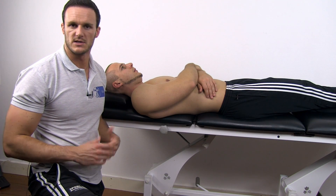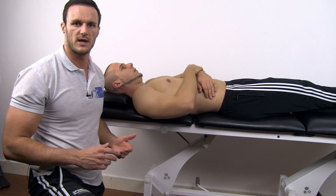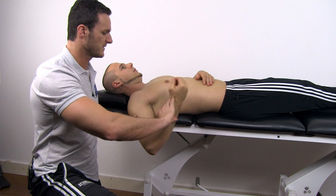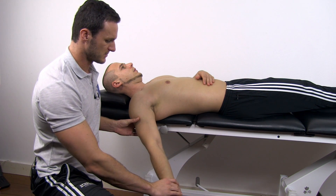To conduct the test, have your patient in supine position with the shoulder extended and the elbow flexed and supinated. Then, passively extend the elbow as much as possible.